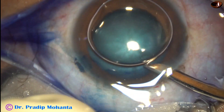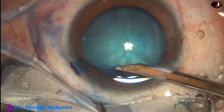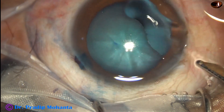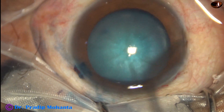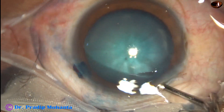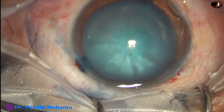The anterior capsule should be stained because we cannot see the capsule. To get some contrast, you must stain the anterior capsule. When the dye was not available, we have done rhexis in such cases without dye, but there is no point in not using the dye at this time.